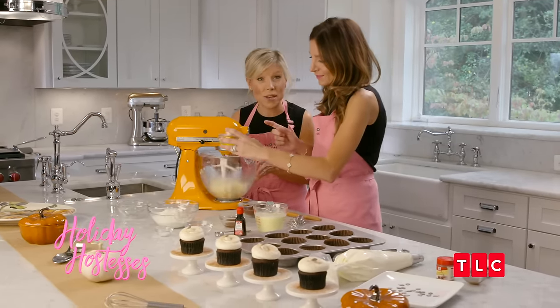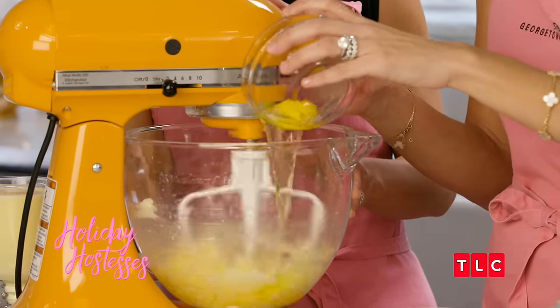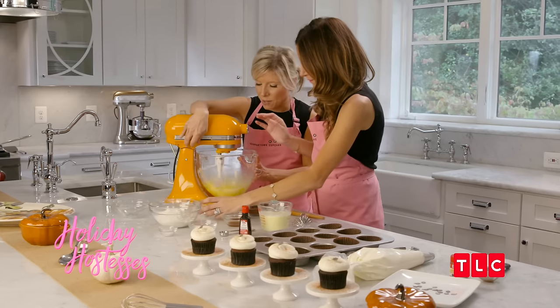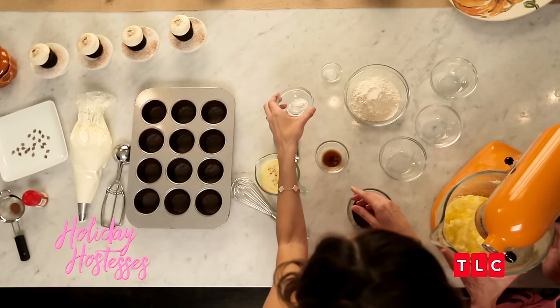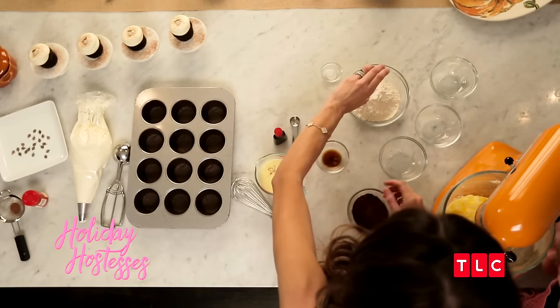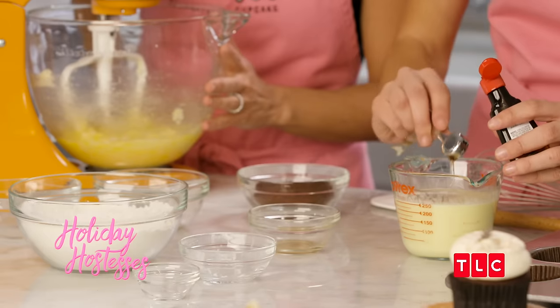Katherine's going to add the eggs one at a time, very slowly, and mix them just until they're combined. Then we're going to stop the mixer and combine our dry ingredients — we're going to add the salt and baking soda to our flour. And now we're going to add our two teaspoons of rum extract to the eggnog.